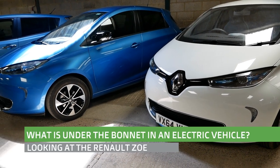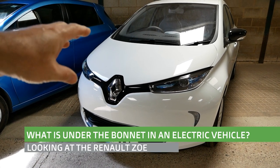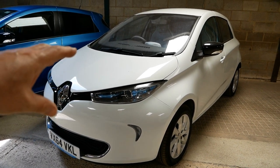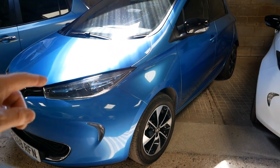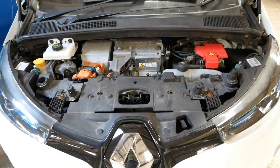Hi, it's Matt from Go Green Auto. This is another video about what is under the bonnet in a Renault Zoe electric car. We have two Zoes here — this is a 22 kilowatt hour battery pack Zoe from 2014, and here we've got a 2018 one with the 41 kilowatt hour battery pack.